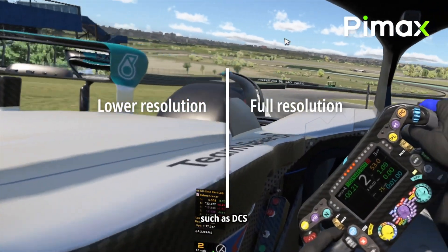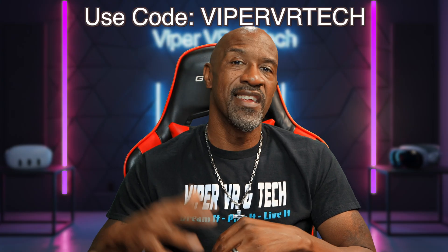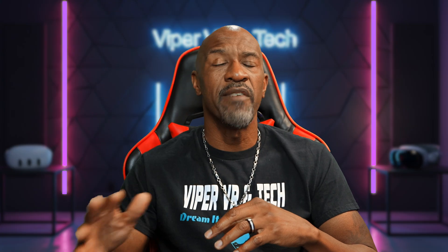The Pimax Crystal Super 57 PPD — I just want to share my excitement. Is it perfect? No. Is any headset perfect? No. But for me, is it worth it? Absolutely. If you're looking for the next level of immersion, this is a no-brainer. I'll leave an affiliate link in the description — it gets you 3% off on top of whatever deals they have going on right now for Black Friday. This headset right here changed me.